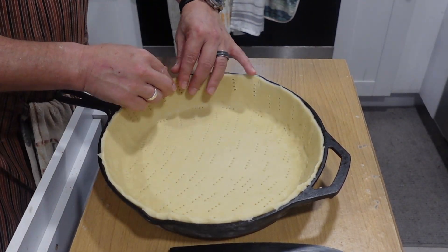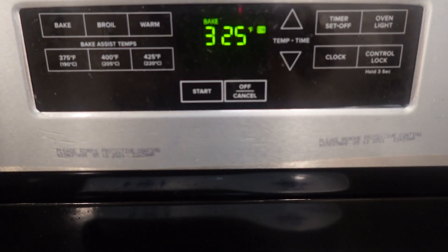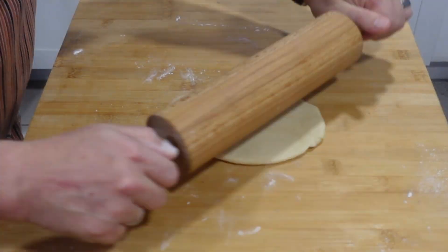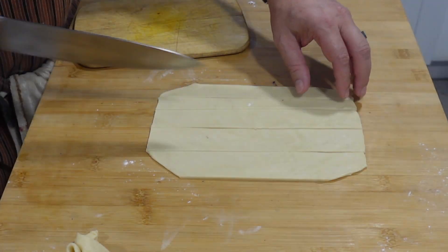Then place raw dried beans on top. You're going to do what's called blind baking it at 325°F for about 25 minutes. This basically means tempering it in the oven. This will prevent the crust from getting soggy and keep it flaky.